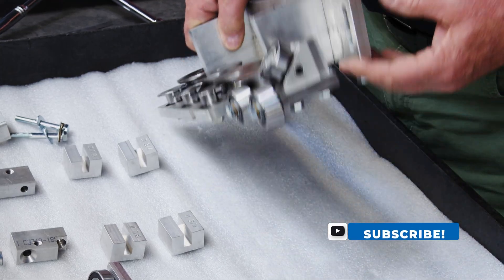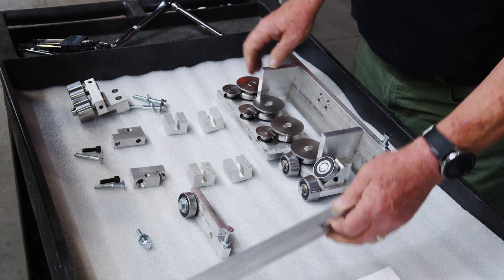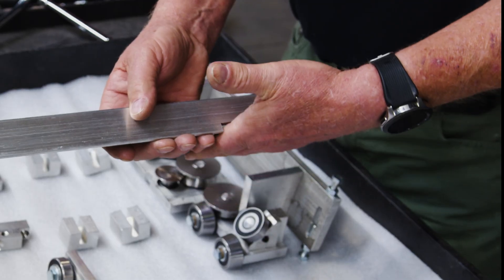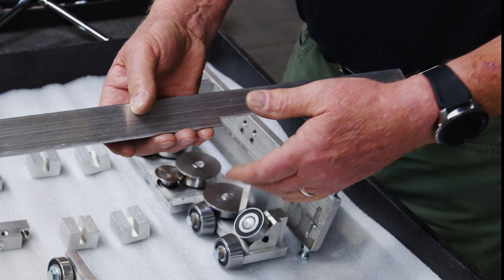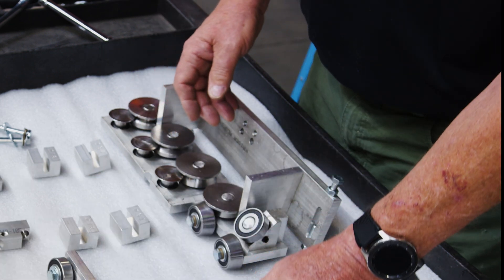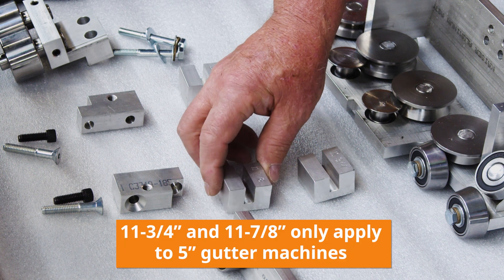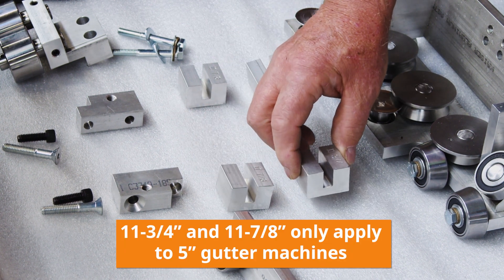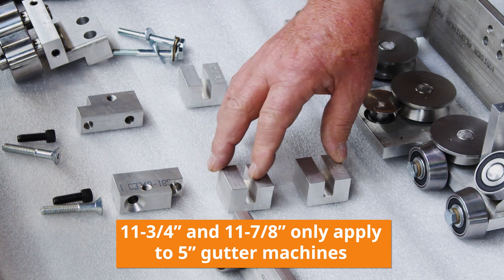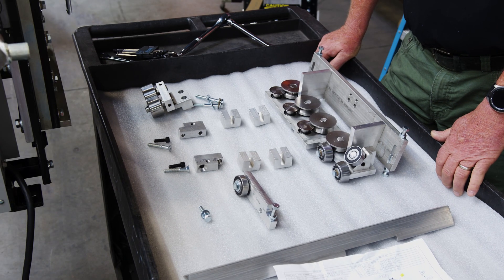This is your hook assembly right here and these are all the parts and pieces to put it together. This is also a change-up design, so when the hook assembly comes up into the six inch position, we have this recess so you're going to have to change this for your cover. These are your changeovers from 11 and 7/8 to 11 and 3/4, so when you set it up in six inch, make sure you have the right block from your changeover. Let's go ahead and dive into this.